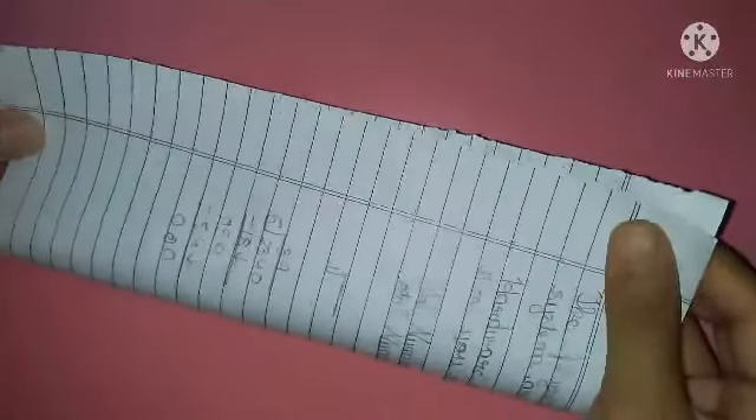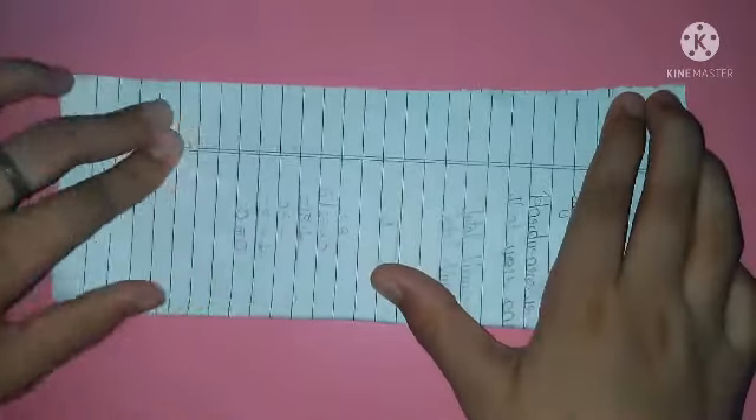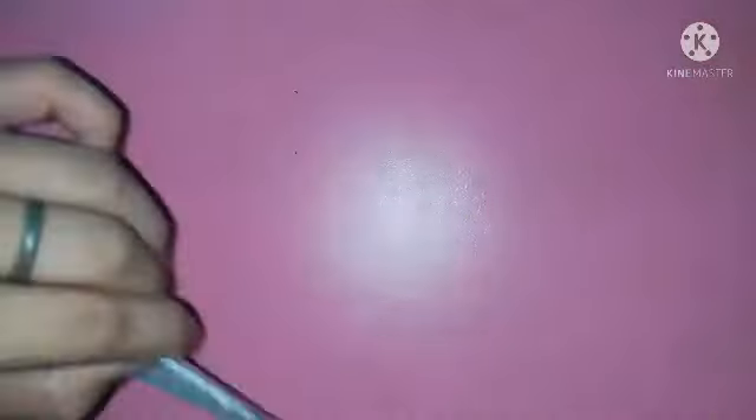Friends, first we will take one paper. It's very easy — you have to just fold it like this. Vertically you have to fold it and meet it from the first edge to the last edge like this, for making the strips. So let me do the same with it. Now we have folded it as per the width of the paper. So now again we have to do the same thing, and in this way we have folded the paper.